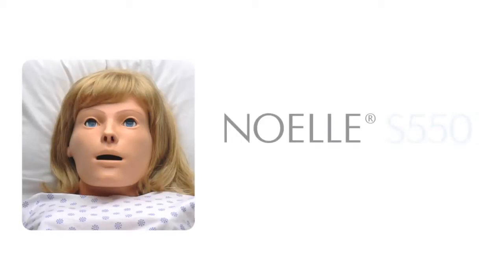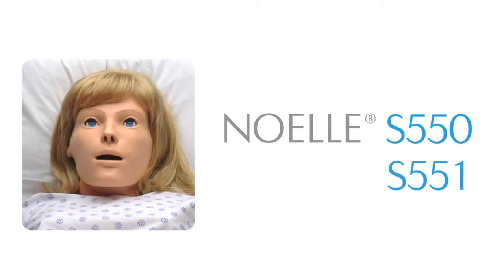This video describes the NOEL 550 and 551. For much more detail, please consult the instruction manual.